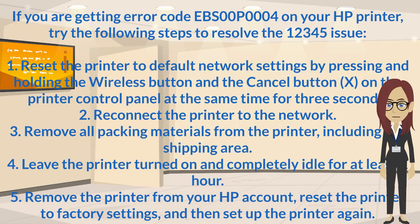Step 1: Reset the printer to default network settings by pressing and holding the Wireless button and the Cancel button on the printer control panel at the same time for 3 seconds.